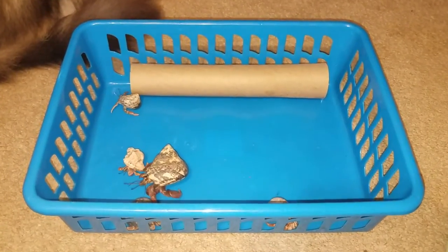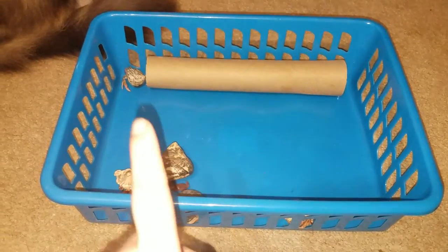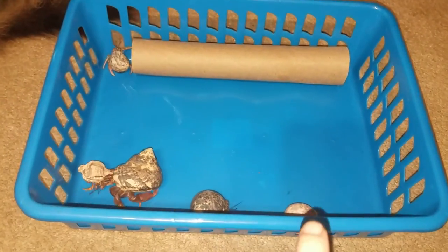I have a total of five hermit crabs in here, and we have Lily, Pearl, Speedy, Hope, and Zoe.